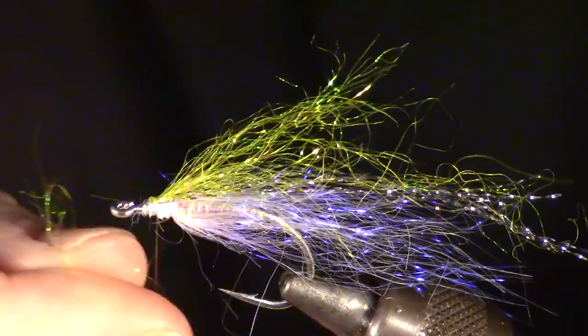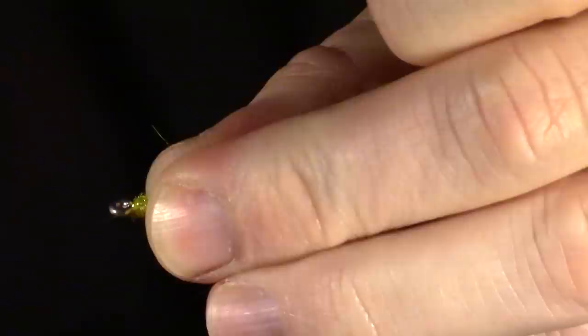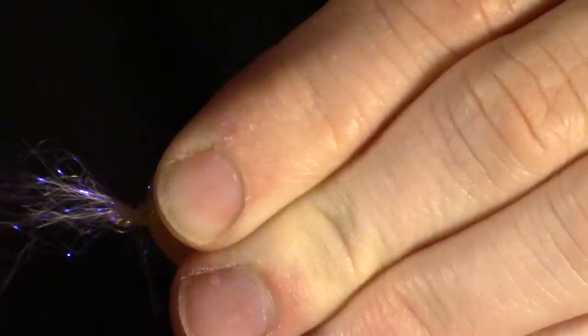Now pull a very small pinch of olive dubbing and dub that into your fly to create a tapered head. Now pull a generous pinch of pearl dubbing and wrap that in around your hook shank. Tie this in at the center of the bunch, then pull the front fibers back and tie those in as well.